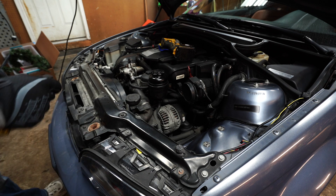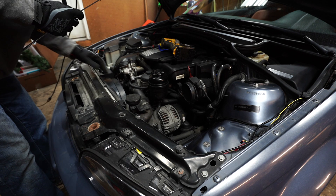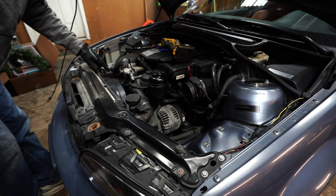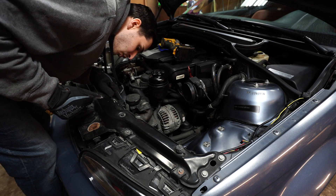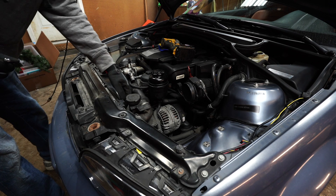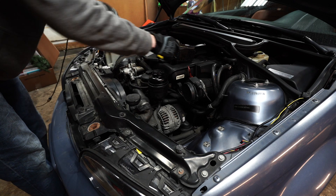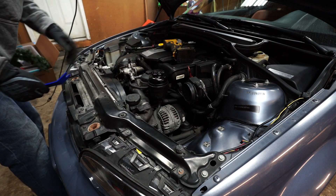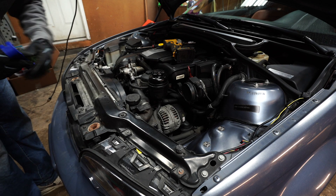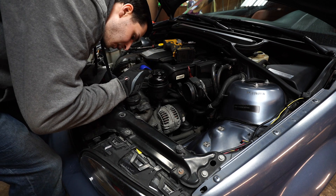Now that we have everything out, we are going to work on removing the fan. There looks like there's a connector here and another connector for the actual fan — this one is for some sort of sensor. There's a Torx bolt, probably T25, and a little plastic pin. This is a manual car so the fan will lift right up, which is super simple. If you have an automatic you're gonna have to get the fan clutch tool. Converting to an electric fan on the E46 makes your life so much simpler.